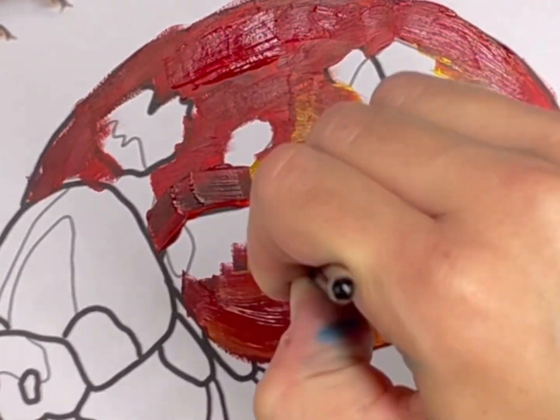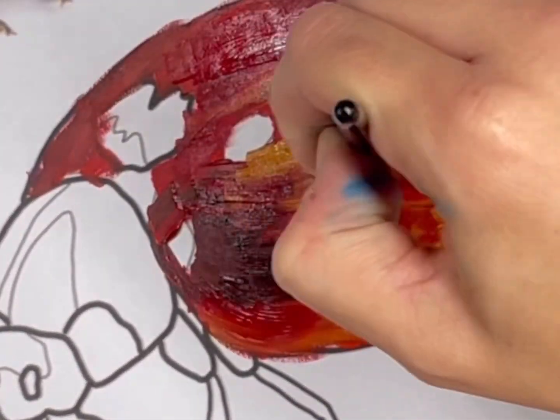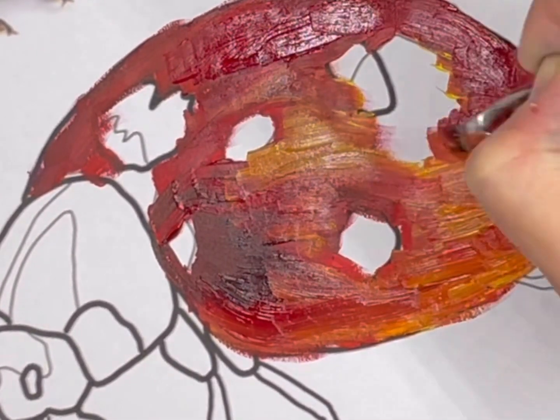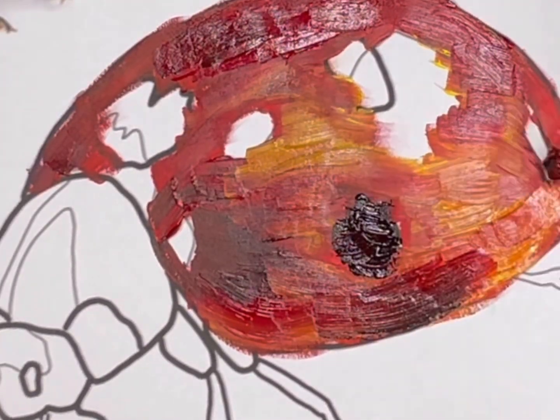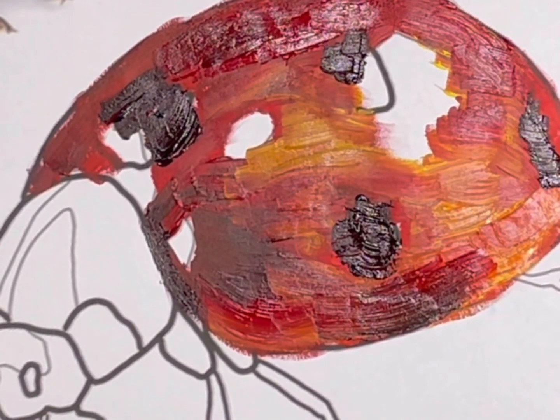I'm just mixing directly on the ladybug, but if you want to mix on your palette first you can definitely do so. Adding lots of different values and different colors is going to really fit with that impressionist style. Make sure that you are using that thick application and look at the direction of your brush strokes as well as you fill areas in.